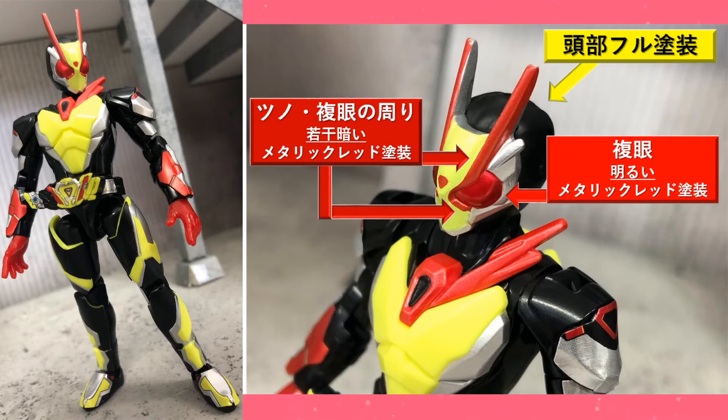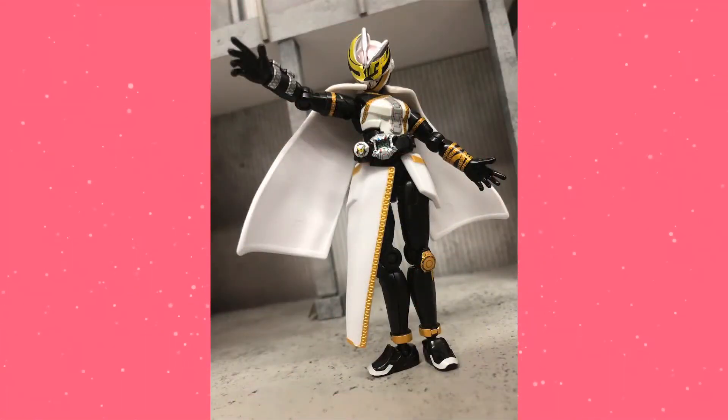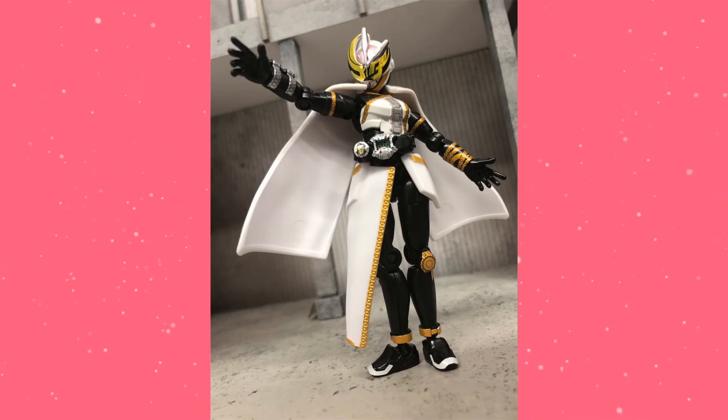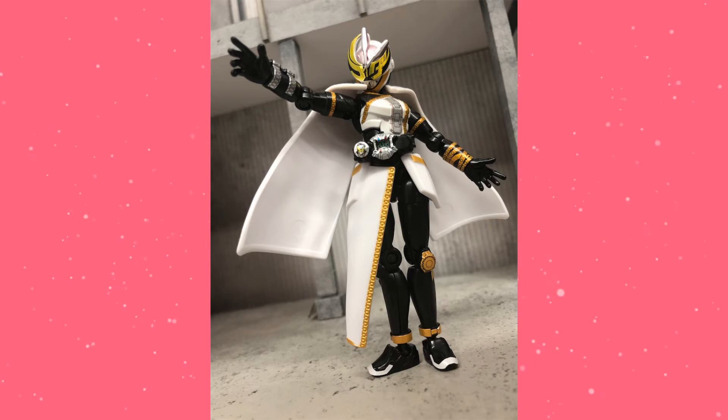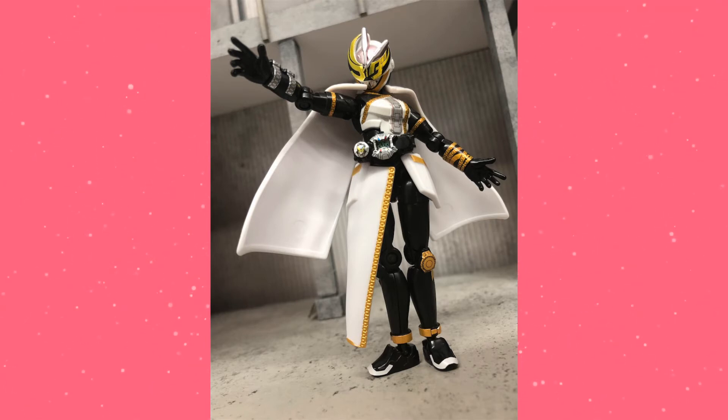That's actually it for Zero Two — really neat stuff, absolutely love it. Let's move on to Tsukuyomi. We've been waiting — I believe Josh told me it was like ten months since the fuzzy CAD images we got of this. And now she's finally come to fruition.